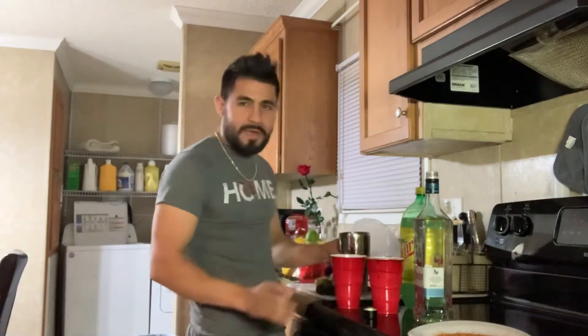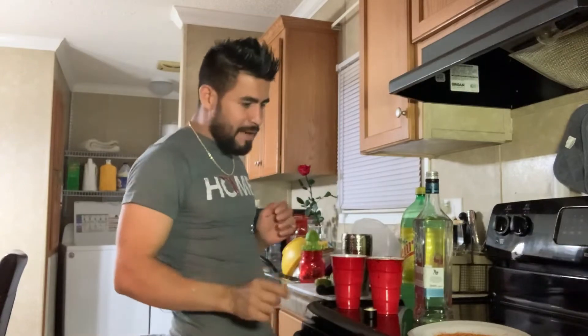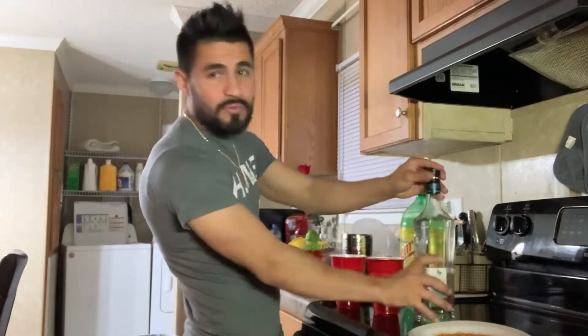Hey, what's up people? What's up Raza? How's everybody doing? I'm about to make a Paloma, a Mexican drink that we use.